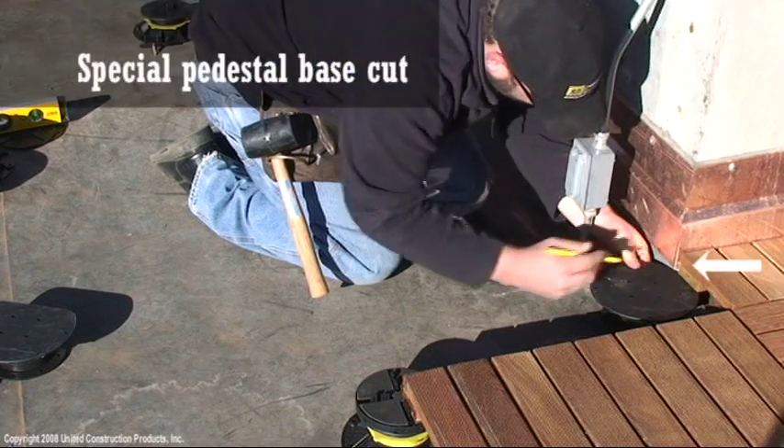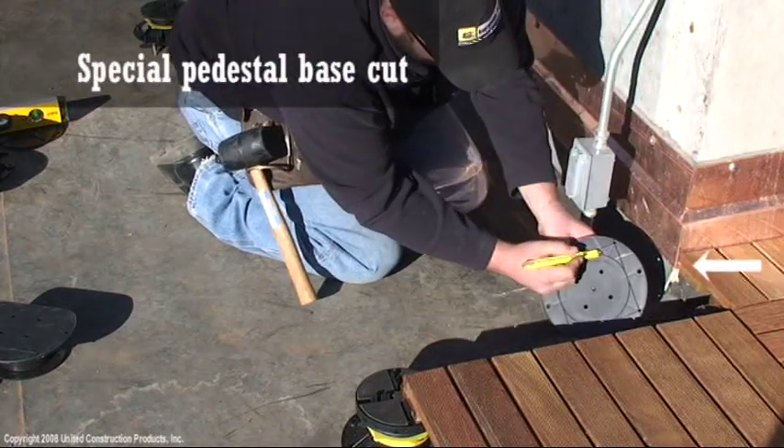To secure wood tile at this corner, cut out the pedestal base for a snug fit.